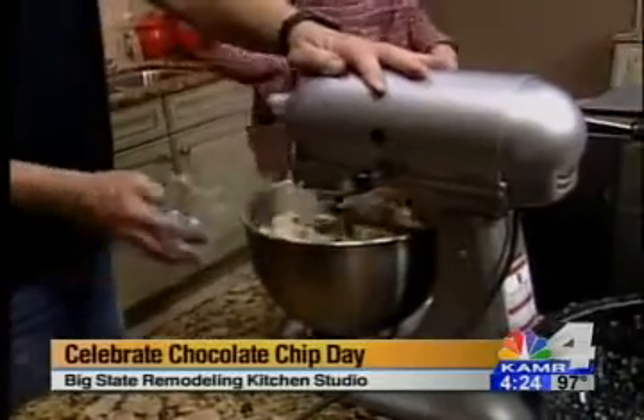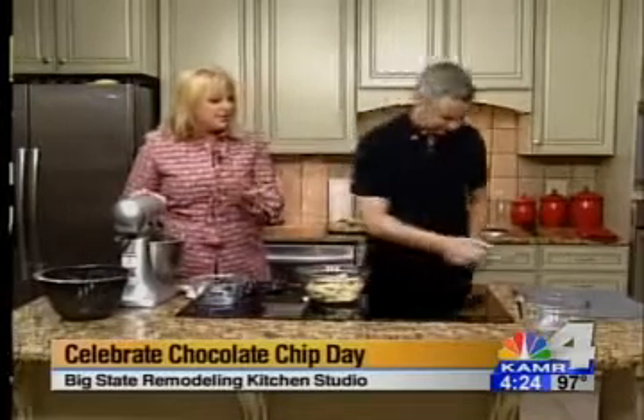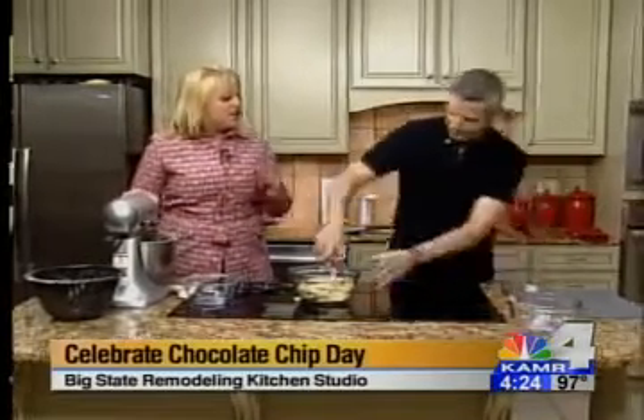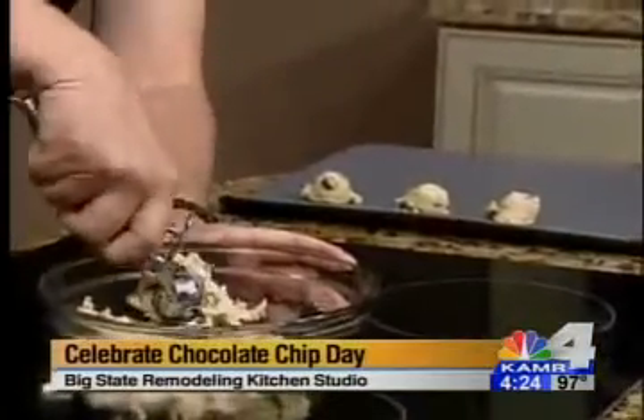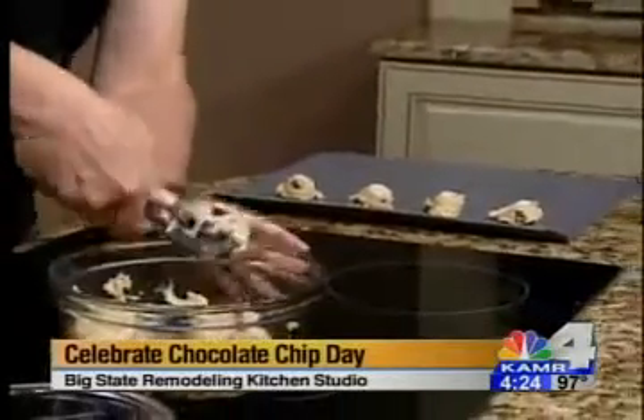After you're done mixing all that together, you're going to get your little mixture. Here's the real key and secret — and this can help you with your kiddos: get one of these cookie scoops instead of spoons, and you get a consistent size for your cookies. You want all your cookies to be the same size. Stick those in the oven for about 10 minutes. When you take them out, let them cool before you take them off the baking sheet. Then they'll set and you can eat them.